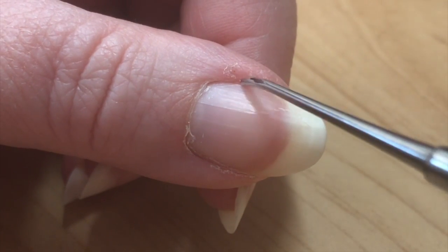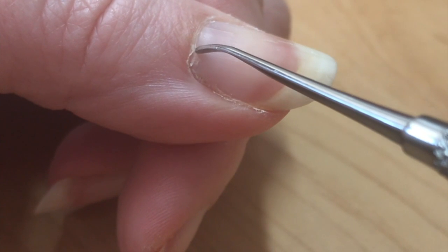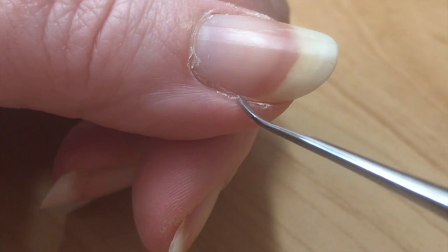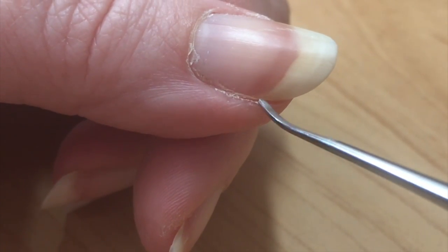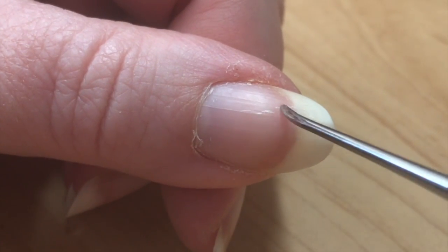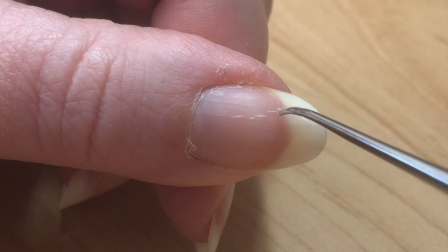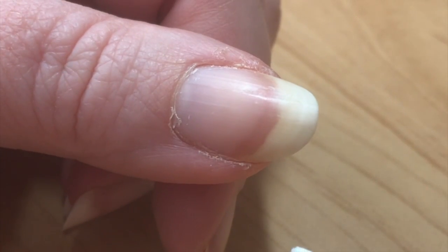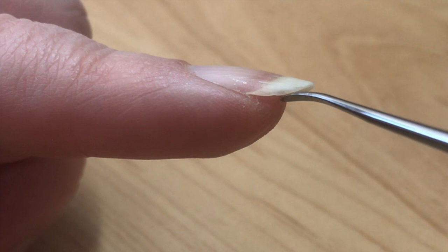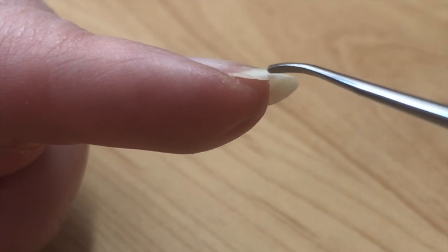Es bilden sich kleine Risse und die Dichtung, also normalerweise die Nagelhaut, die alles abschirmen soll vor Bakterien und Pilzen, ist komplett eingerissen, komplett trocken und muss ganz dringend repariert werden. Selbst auf der Nagelplatte, die normalerweise versorgt wird mit Feuchtigkeit und Pflegestoffen, haben sich kleine Risse entlang meiner Längsrille gebildet. Auch am Nagelrand kann man gut erkennen, dass dieser komplett gespalten ist und es dort Risse gibt.